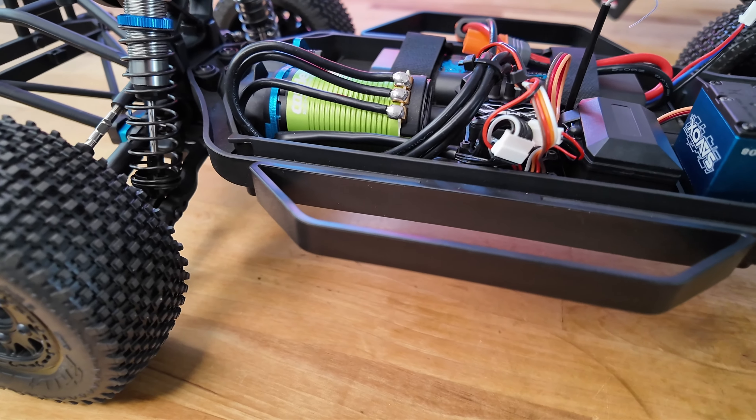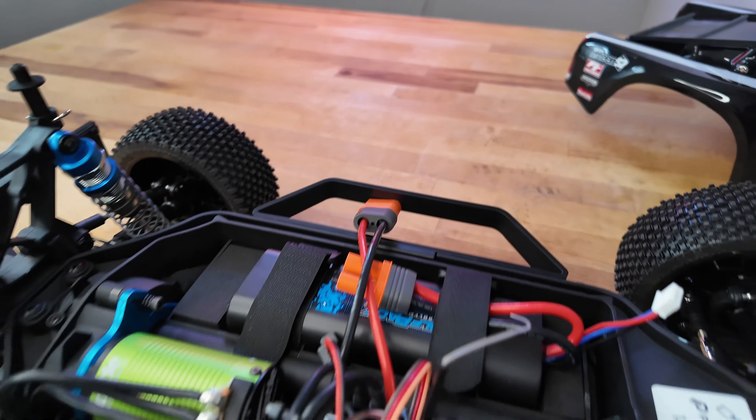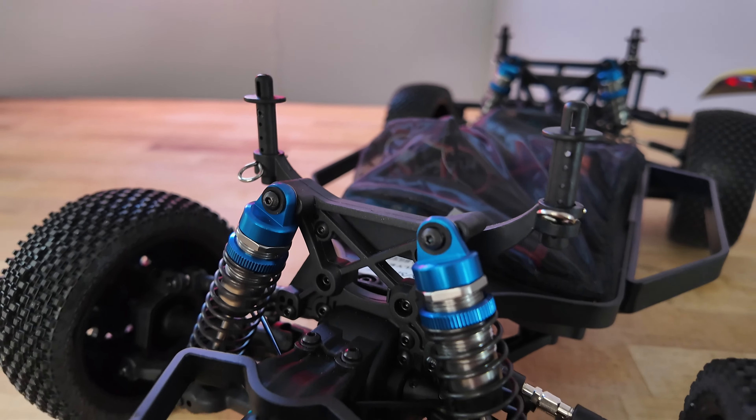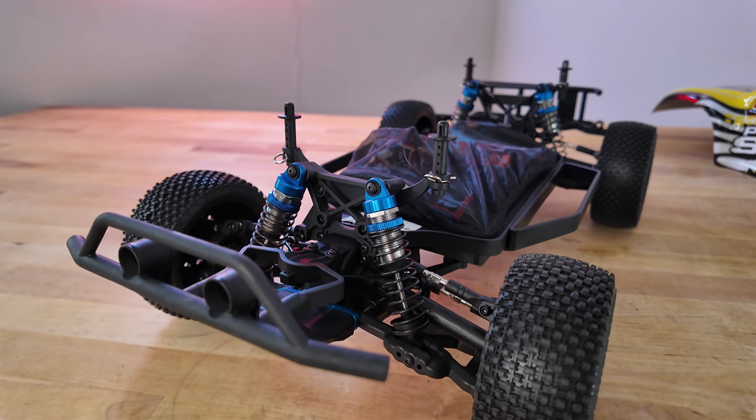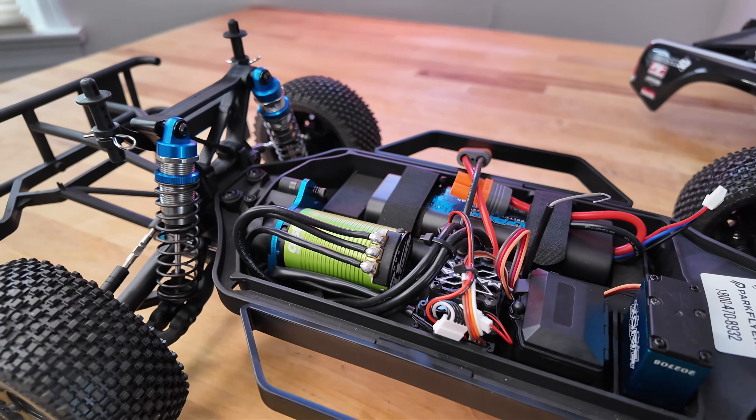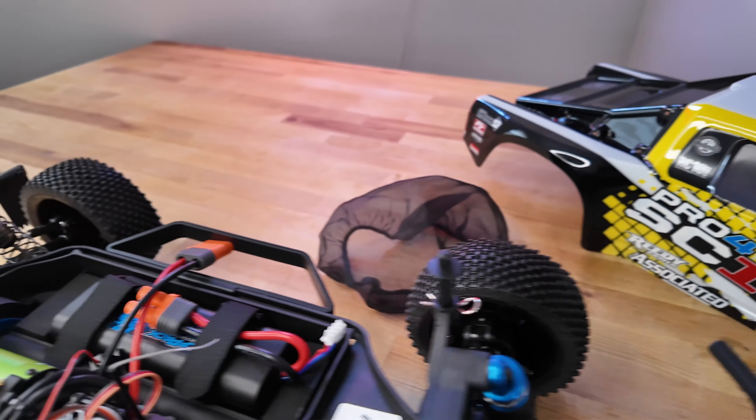There are little protective bars — they're also used as handles to pick up the car, a nice touch. Team Associated also includes a net with this car. The net is super light, it doesn't get in the way, and it just goes over all the electronics and protects everything.